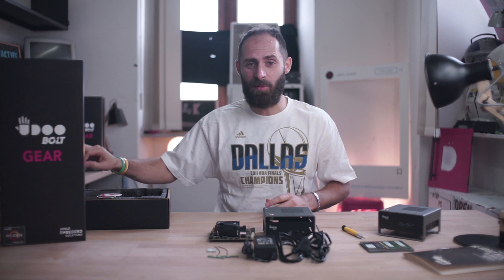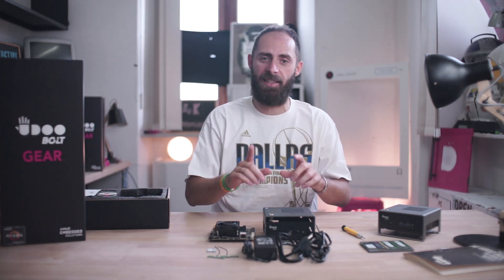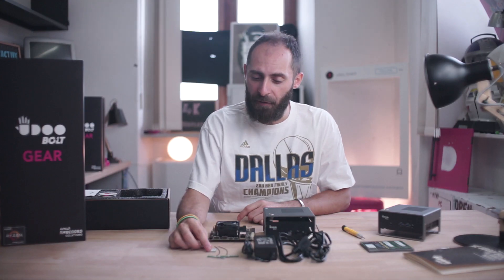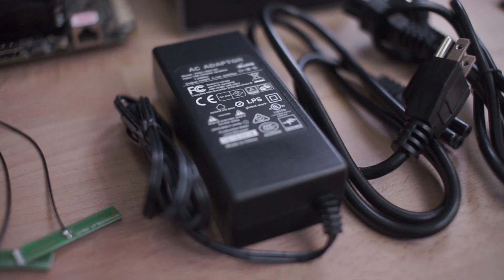So aside from the instruction manual and three beautiful stickers, inside the YouDoVolt gear box you will find: the official YouDoVolt metal case, the YouDoVolt gear bareboard, a Wi-Fi module plus two antennas, a power supply, and both EU and US cables.